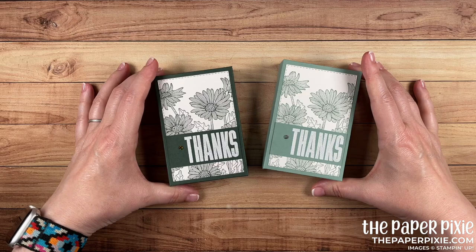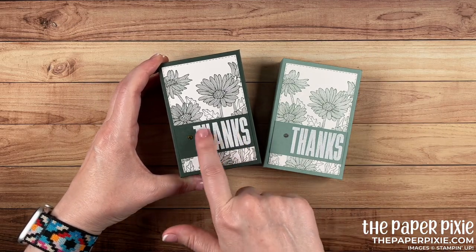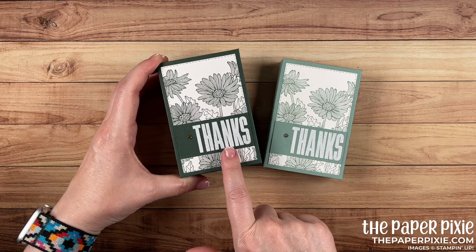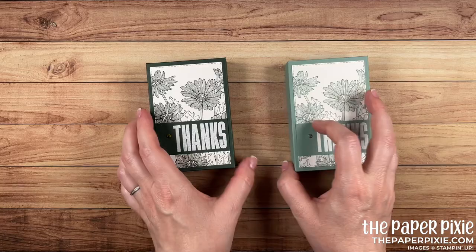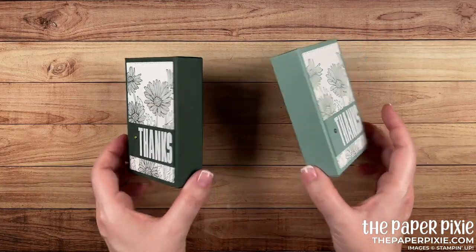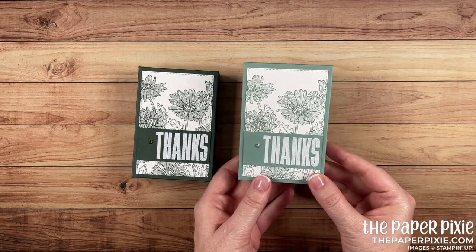This stamp set, Daisy Garden, is so awesome for quick and easy projects. I love the way that background stamp looks. I've paired it with the Biggest Wish stamp set and heat embossed it in white, which is one of my absolutely favorite techniques, especially with a backdrop of a bold color.